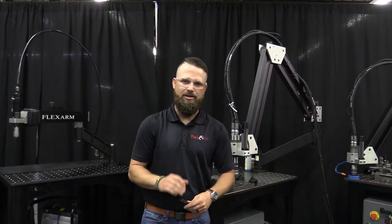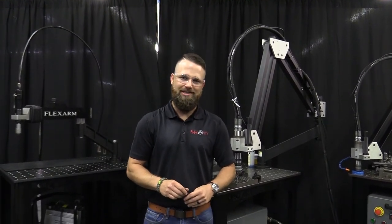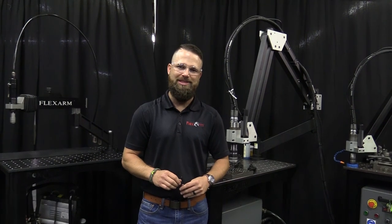This option comes standard on the R&R pneumatic tapping units and all hydraulic tapping arms. Need a refill on tap lube? Call us today and order a gallon jug of LB2000. Thanks and we'll chat soon.